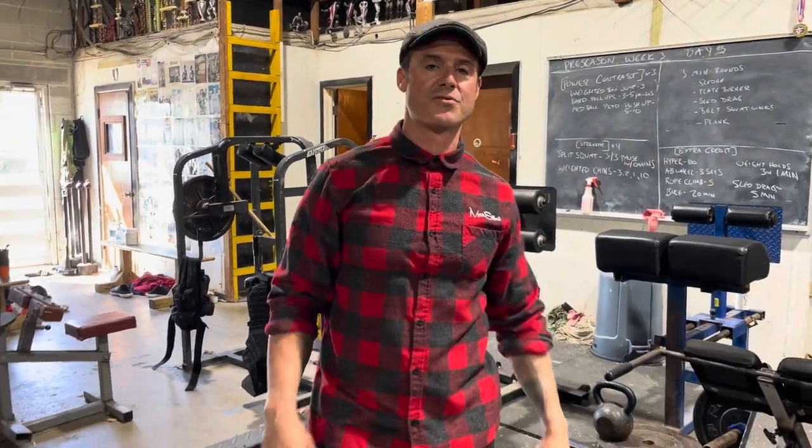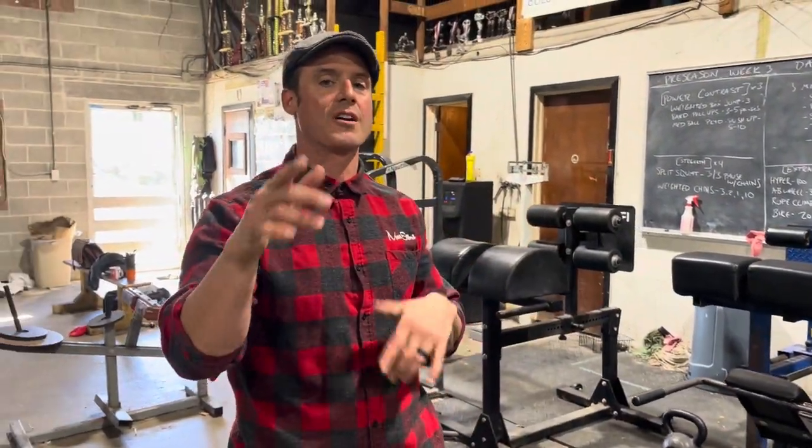Knowledge Bomb episode 463, a refresher on heavy back extensions.